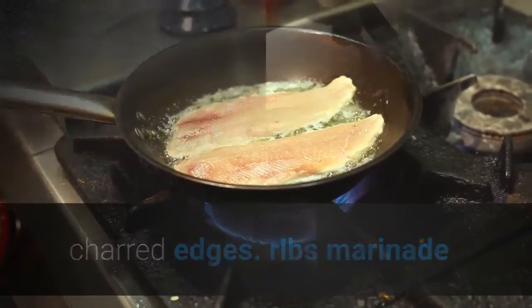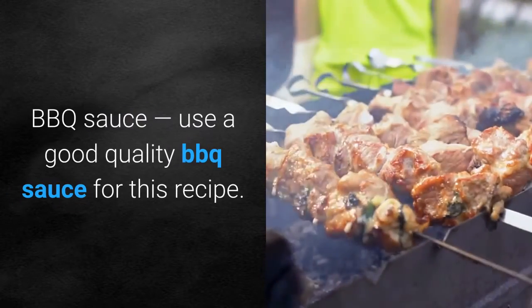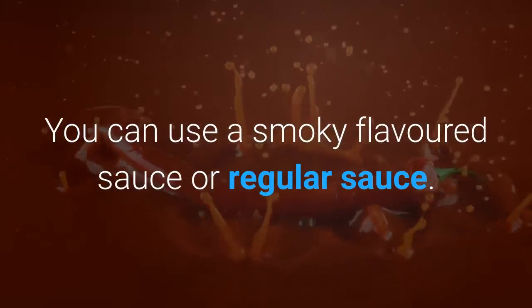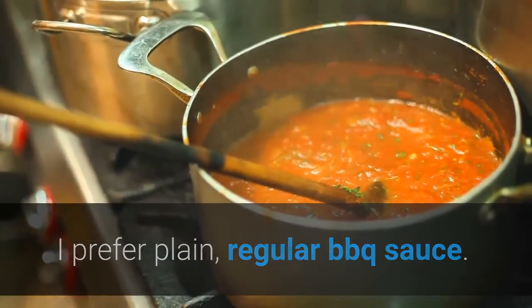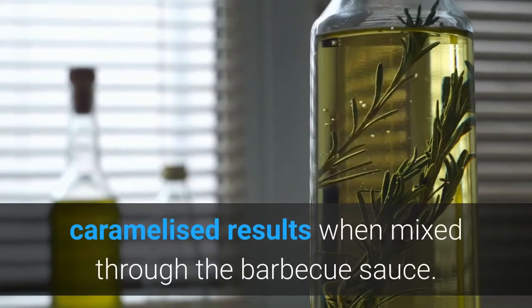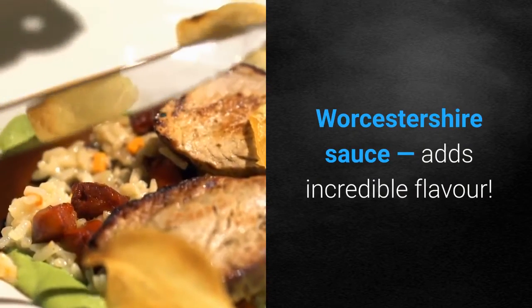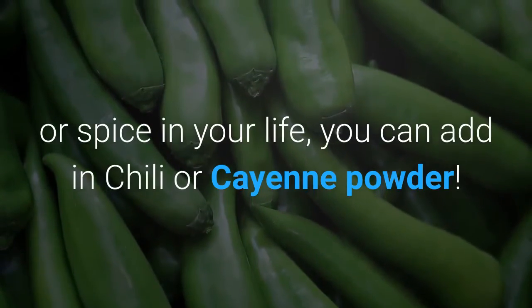The marinade is only made up of four ingredients. Barbecue sauce — use a good quality barbecue sauce; you can use a smoky flavored sauce or regular sauce, though I prefer plain regular barbecue sauce. Garlic — you won't be sorry adding a good kick of garlic to these ribs. Olive oil — a little oil in the sauce gives even crispier, caramelized results when mixed through the barbecue sauce. Worcestershire sauce adds incredible flavor. For those who love a little heat or spice, you can add in chili or cayenne powder.